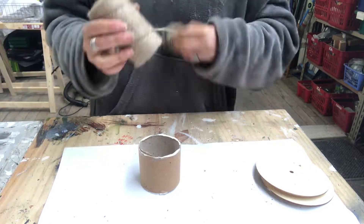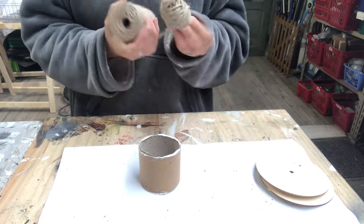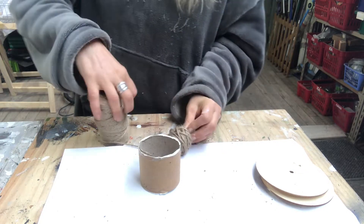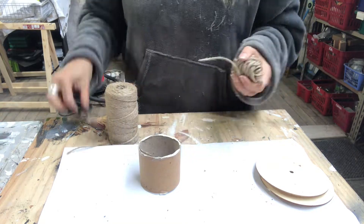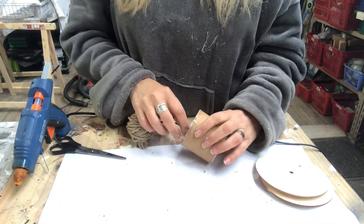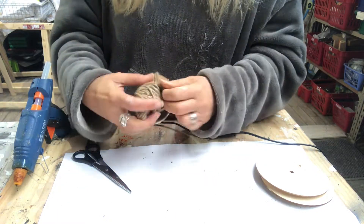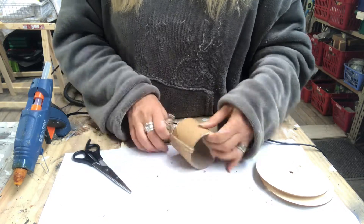I hot glue the twine on the inside — nothing on the outside, no hot glue on the outside — and then I start wrapping, just like you see me do, all the way around.